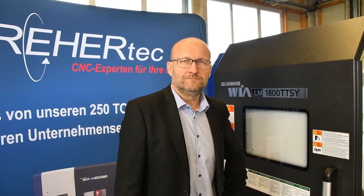Hallo, mein Name ist Martin Dreher. Ich bin der Geschäftsführer der Firma DreherTec GmbH. Wir sind Vertriebs- und Servicepartner von Hyundai Via, und heute möchte ich Ihnen die LM-Serie vorstellen.